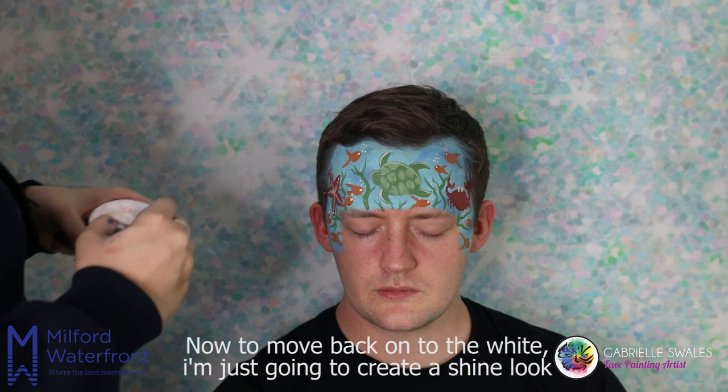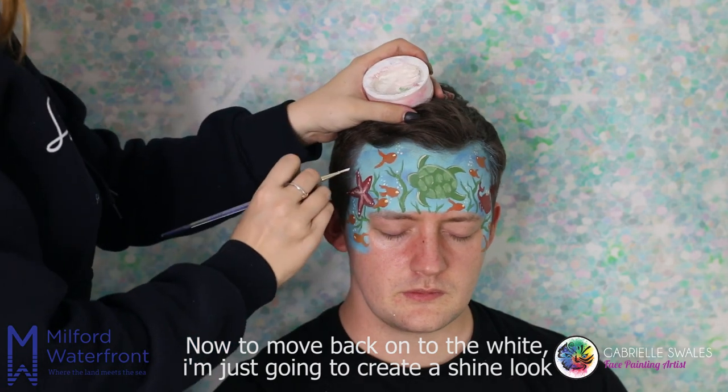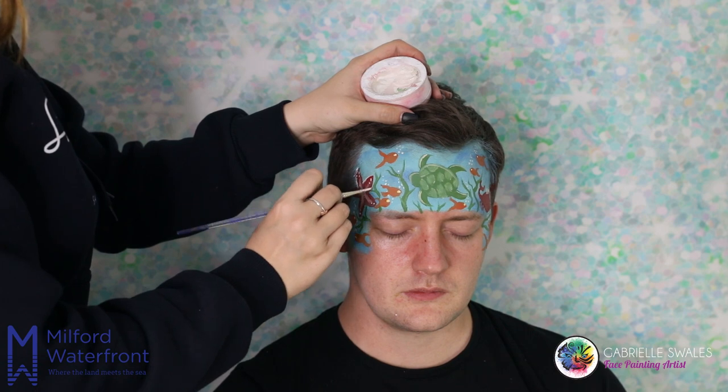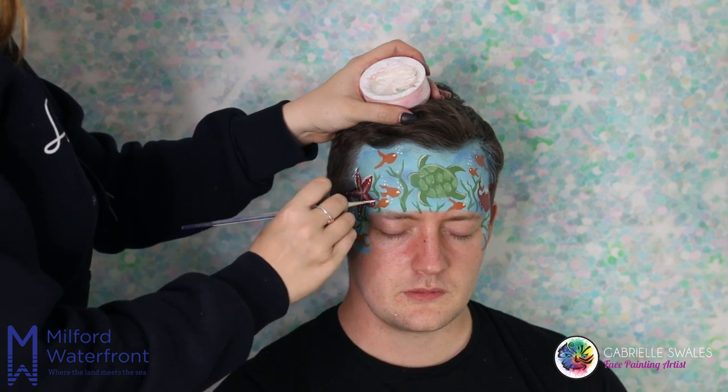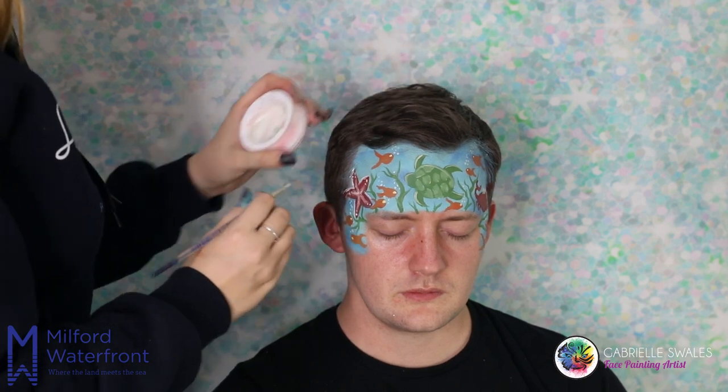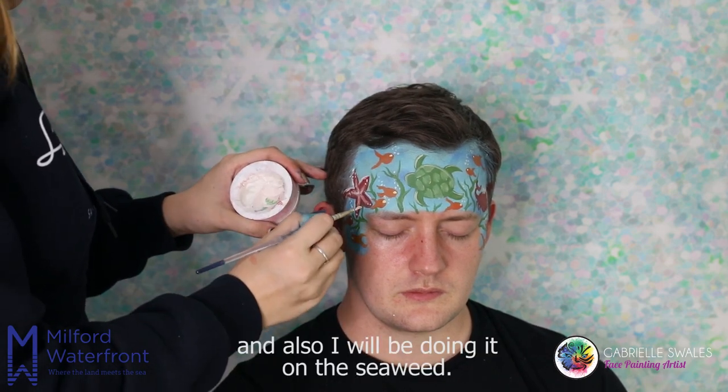Now moving back onto the white, I'm just going to create a shine look on the starfish and also on the seaweed. This will make everything pop and stand out more.